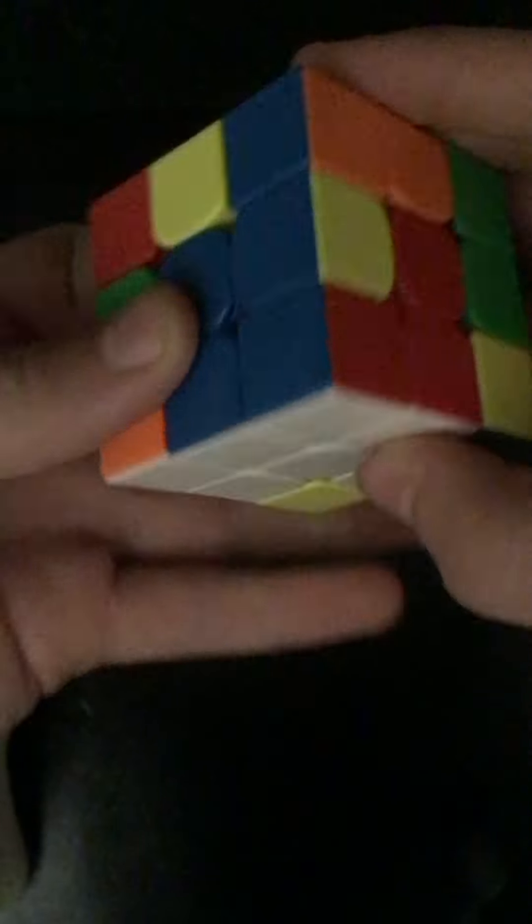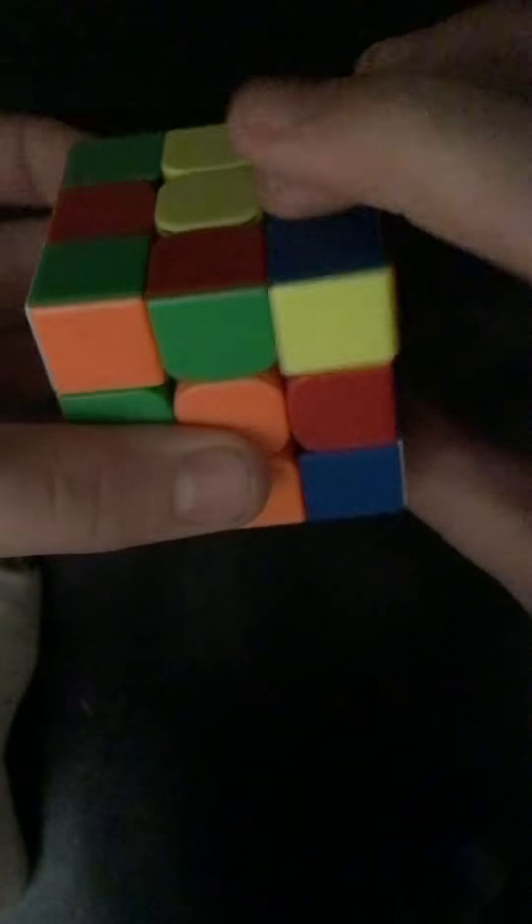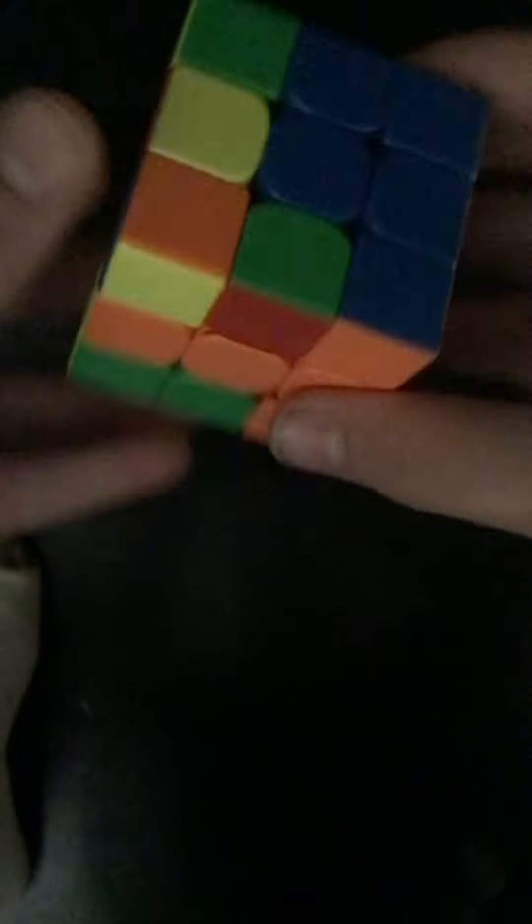Up, side, down, side — and keep doing that and it should be right here. Pretty much just have this little piece that you want up in right there on the top, and then just do the algorithm. And then once you've done all the pieces, you should have your first layer done.